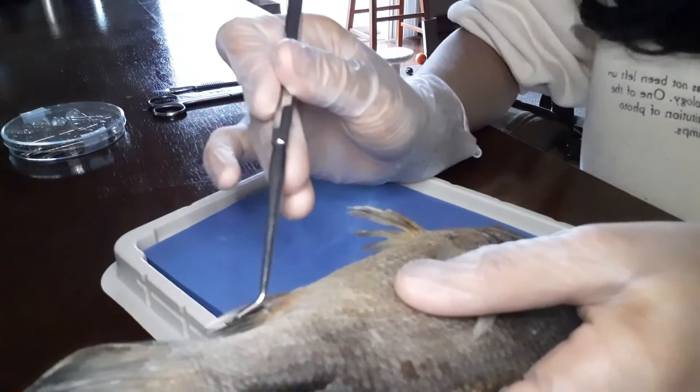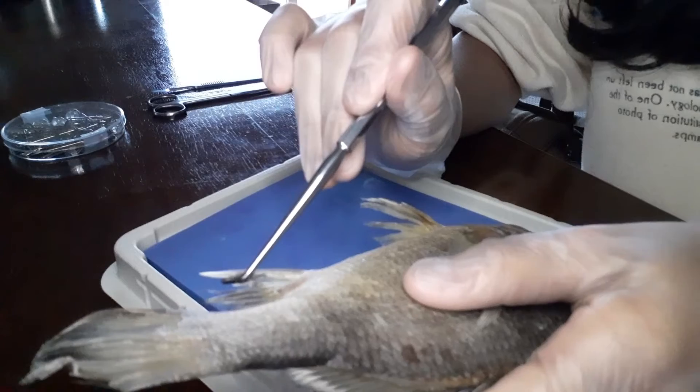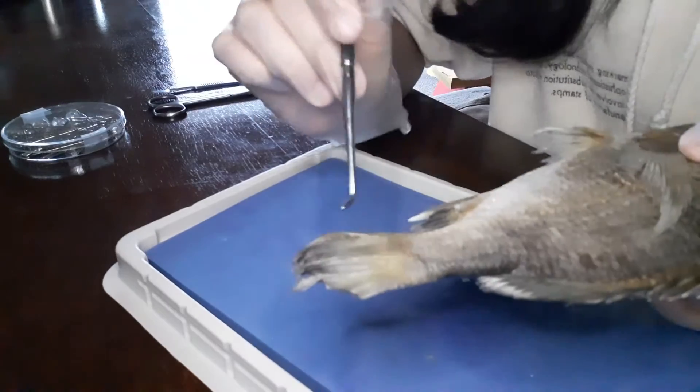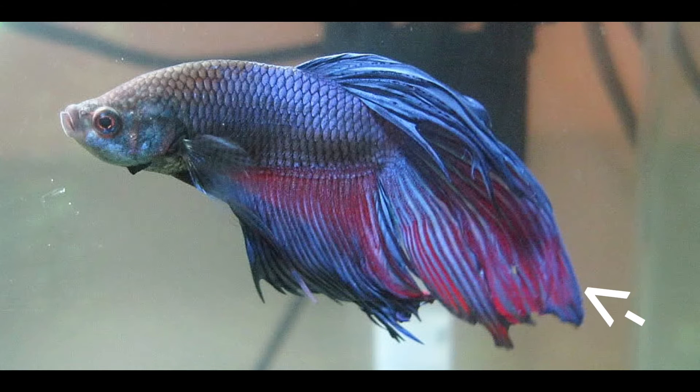Here is the anal fin. It helps stabilize the fish when roaming around underwater. Here is the caudal fin — it's the main source of movement for the fish. Here is an example of a caudal fin on a fighting fish. It's very pretty.